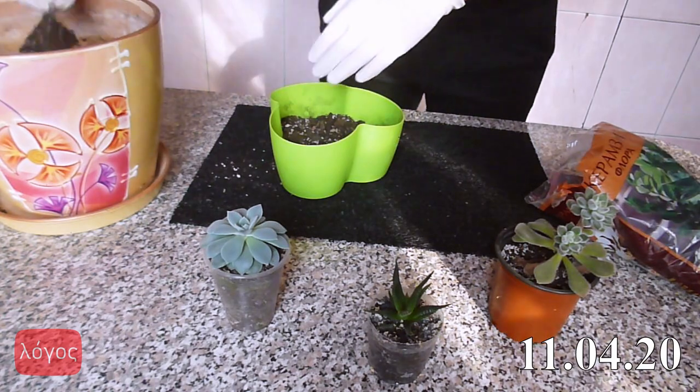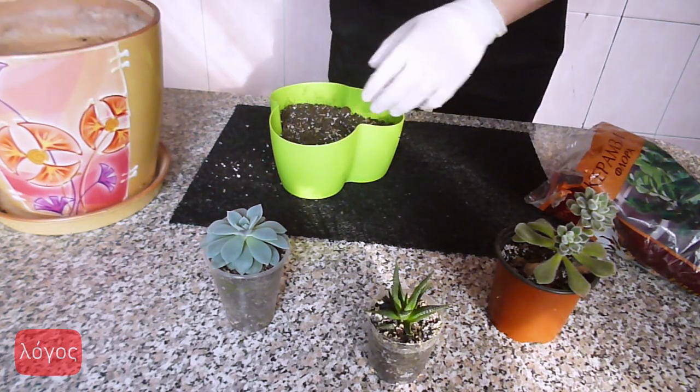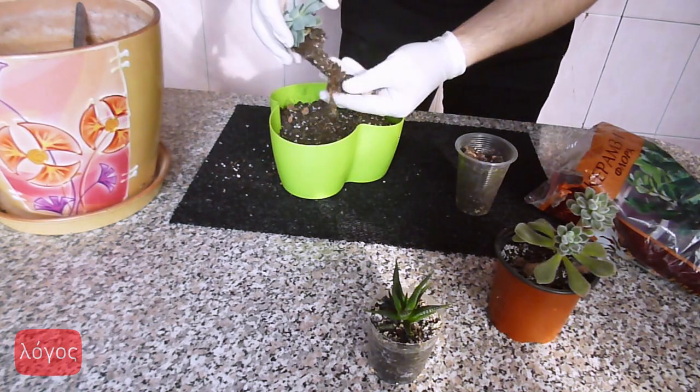I decided to skip this step to see what will happen. I use peat, sand, perlite and vermiculite for my soil mix. I think I should make a video about different soil mixes for cacti, succulents and other indoor plants.